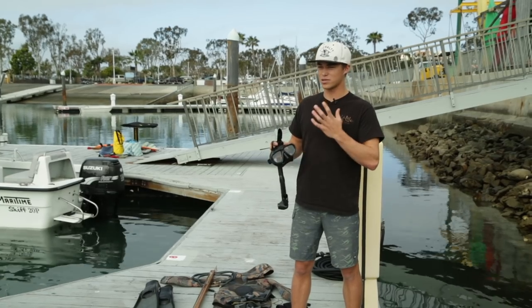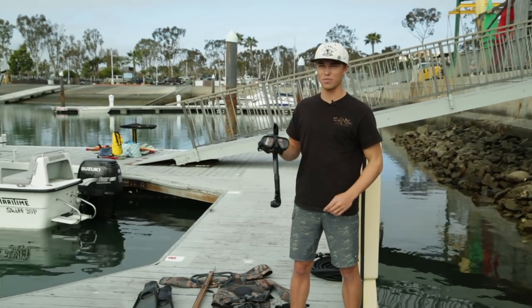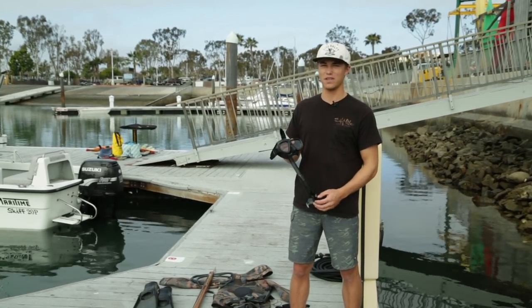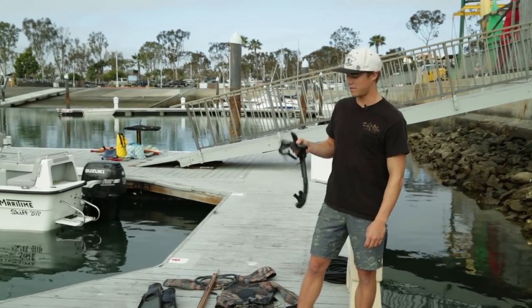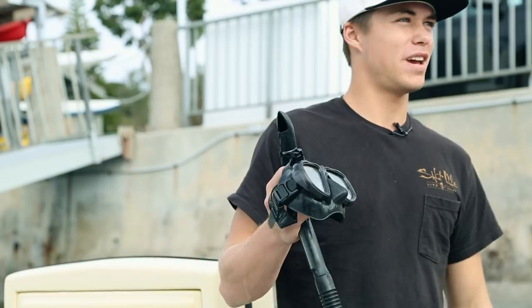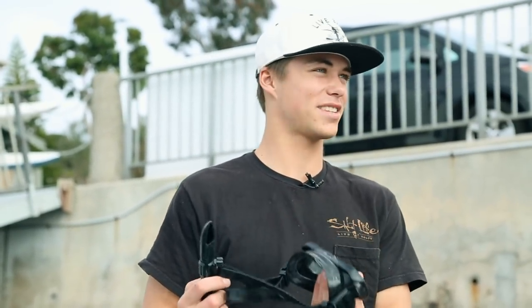When free diving you want to use a mask that's not very high profile. When you dive down it won't smash into your face hard, and you won't lose a lot of air when you have to equalize the mask past around 40 feet. A good low-profile mask that fits your face is key — everyone's face is different so make sure you find one that works for you.